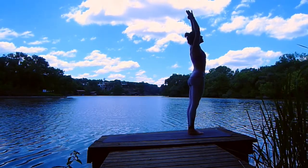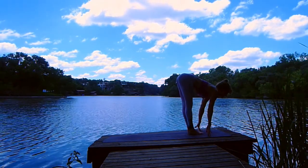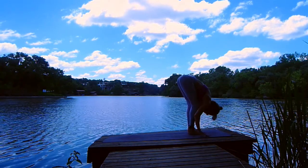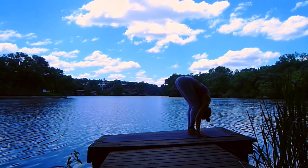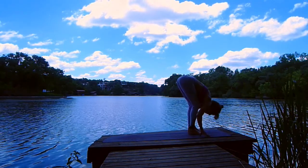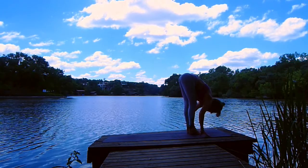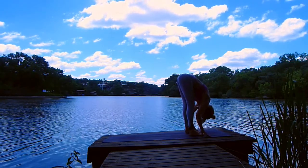Inhale, reach. Exhale, swan dive forward fold. Inhale, halfway lift. Exhale, fold in. Inhale, halfway lift. Exhale, fold. One more time — inhale, halfway lift, lengthen your spine. Exhale, fold. And we'll take ragdoll this time. Heel toe your feet hips-width distance apart. You can grab for opposite elbows, sway from side to side. Maybe you clasp your hands at the back of your head, tractioning your head and neck long down towards the earth. Hips lift high.